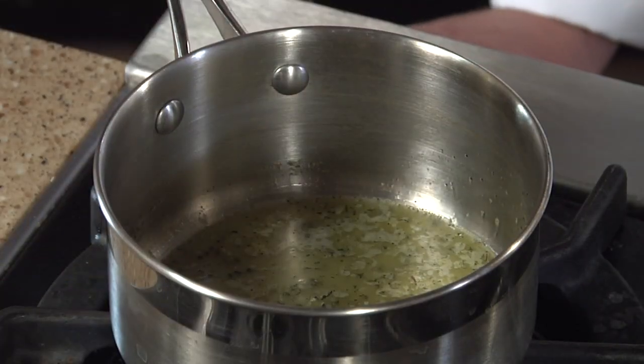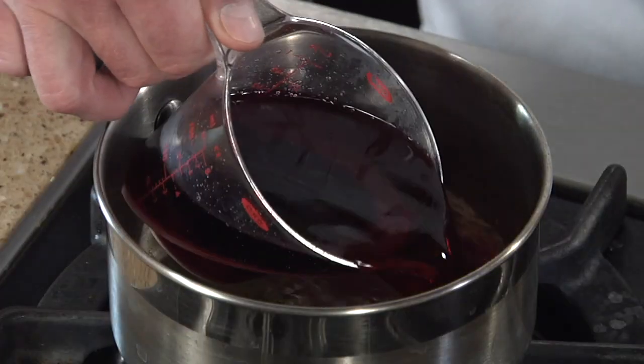So the butter's melted, and I'm just gonna go ahead and take the heat from low up to medium. I've got one cup of dry red wine. The rule of thumb — anything you'd wanna drink is what you should be cooking with — and I'm just gonna go ahead and add this whole cup of red wine.